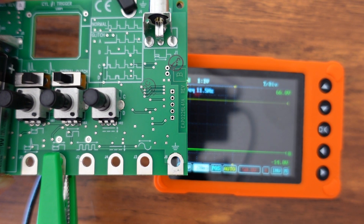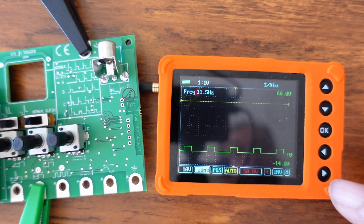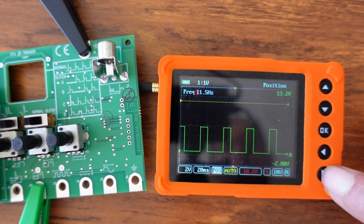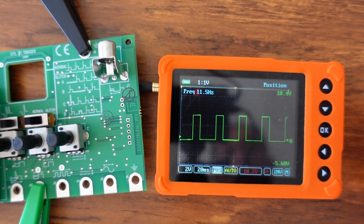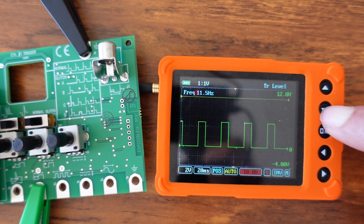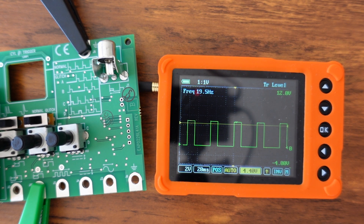Now we move on to the variable frequency and duty output connection. You can see the waveform comes right up. We can adjust the voltage — just turn that down and see how easy that is. If you want to change the position, go to position and use the arrow to move the waveform up and down the screen. For a trigger, move the yellow trigger line down to stop things on screen.